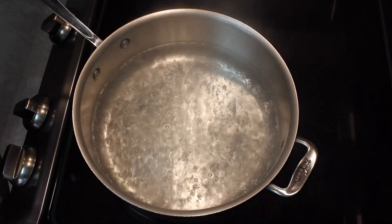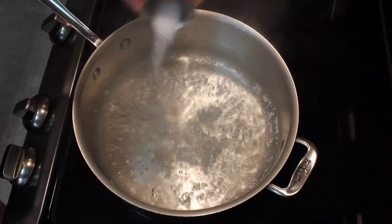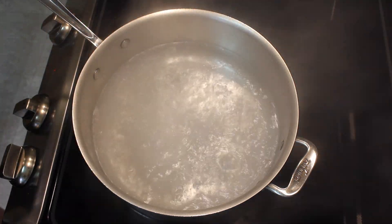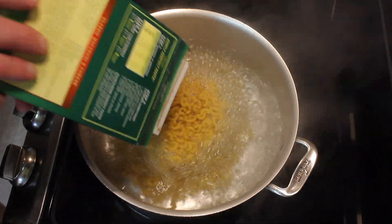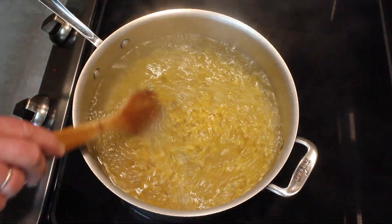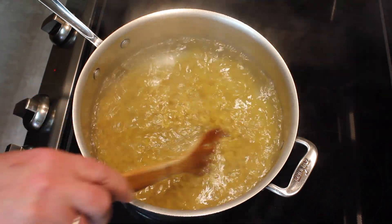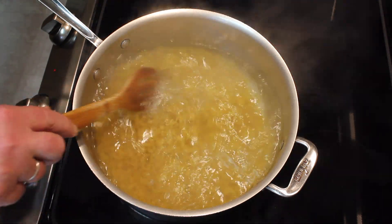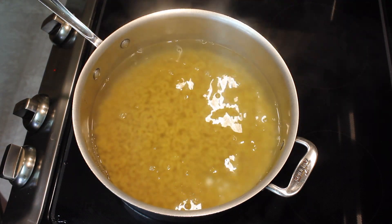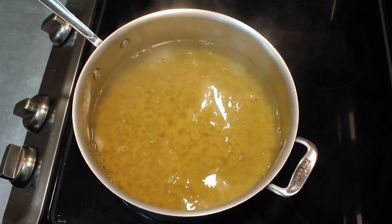My water has come up to a boil. I'm going to add a teaspoon and a half of salt and add my macaroni. I'm going to cook this six minutes. As soon as it really starts bubbling pretty good again, I'm setting my timer for six minutes.